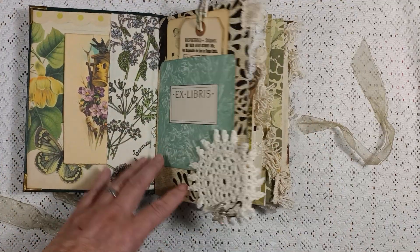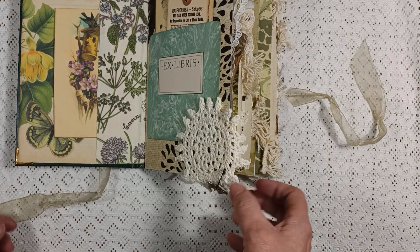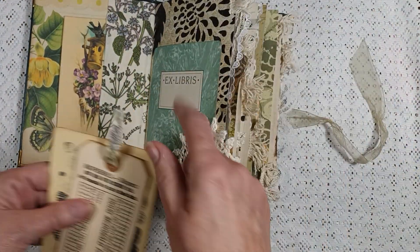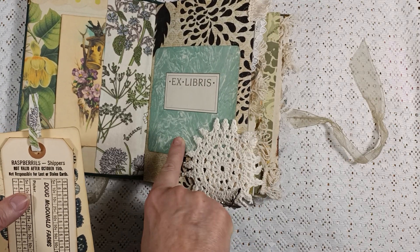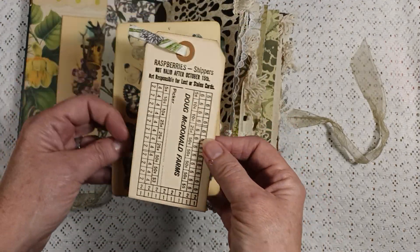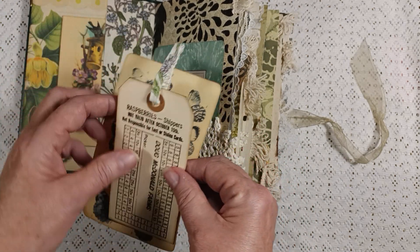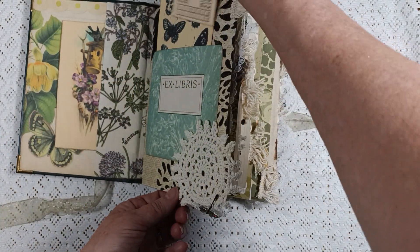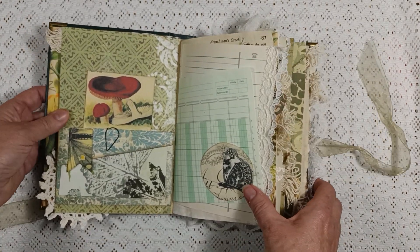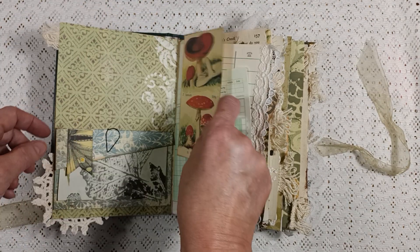This is a doily with a beautiful sparkly butterfly. This is taken from a religious digest - it's some really pretty paper on the front, like a nameplate. Here is a journaling card, and I got a whole bunch of these raspberry shipping labels - I thought these would be really cute here.